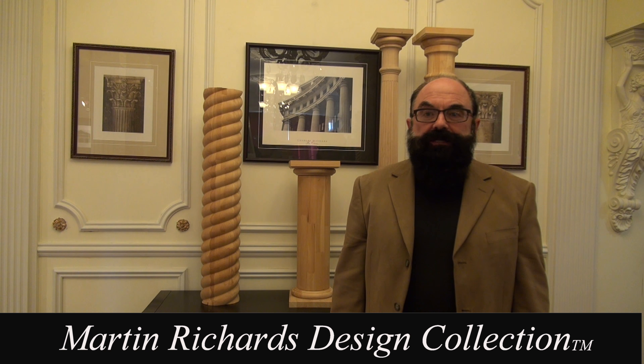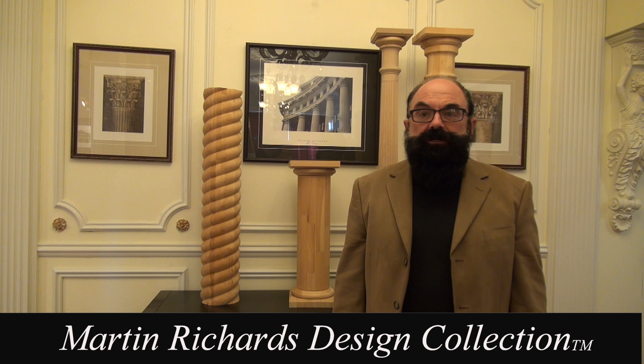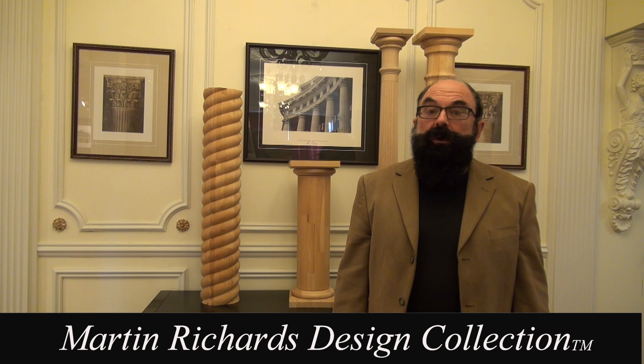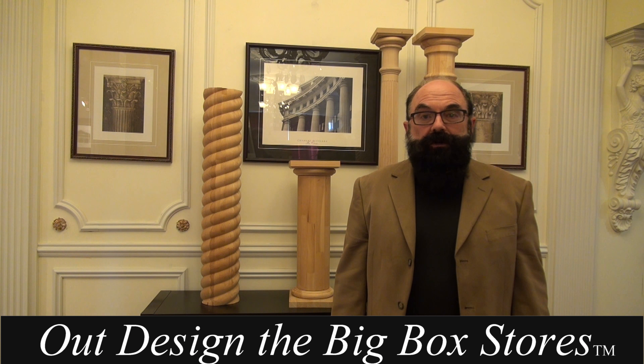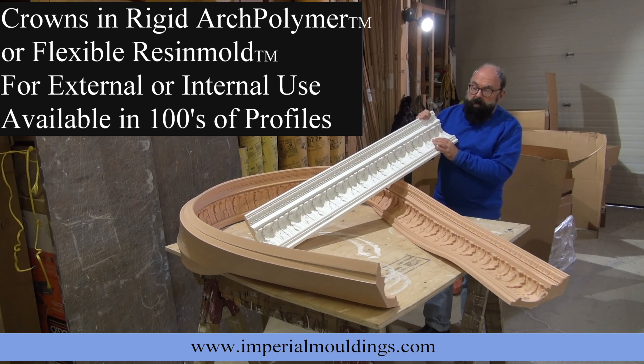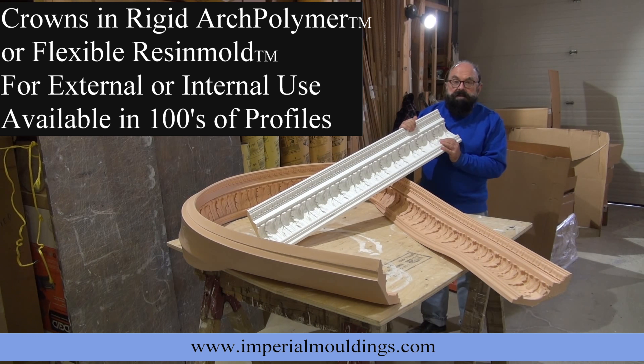Hi, I'm Martin Richards. As a designer, I've created a fine collection of the world's best architectural elements that let you out-design the big box stores. Today we're looking at an arc polymer crown — this is an acanthus leaf with a lamb's tongue.